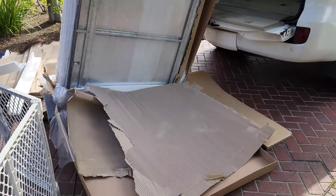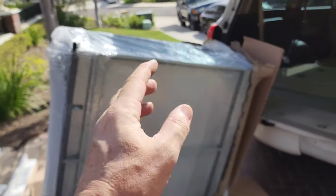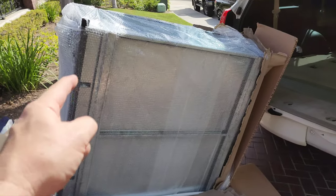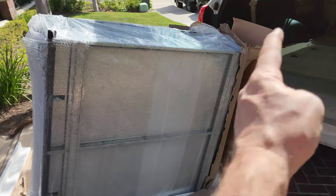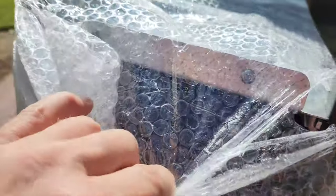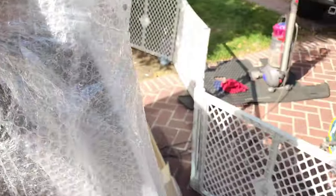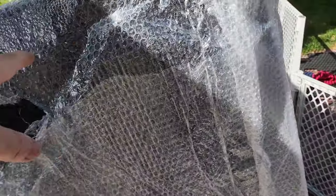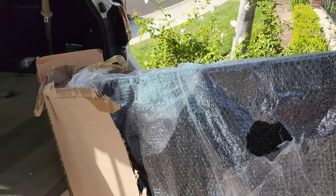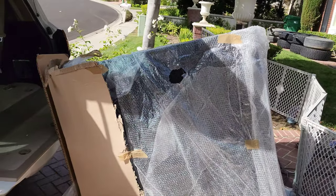As luck would have it, that's the bottom, and this is the back facing the truck. That's the cab-facing side. I can tell because it's all black in there, and this is the top because it's got that amazing covering. Styrofoam, bubble wrap - these guys go overboard, but that means your drawer is going to arrive in perfect condition.